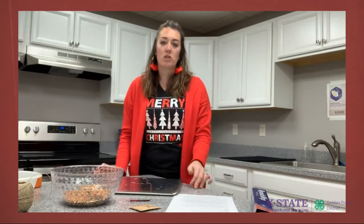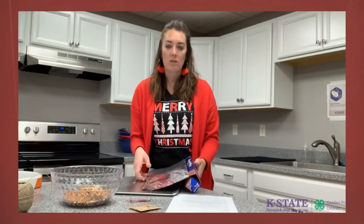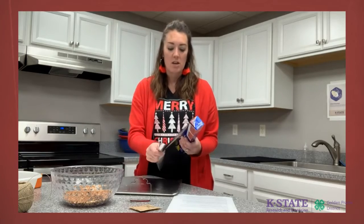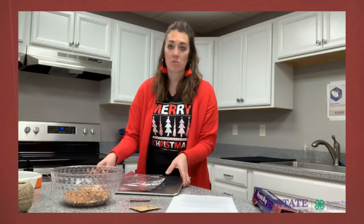First, line the cookie sheet or whatever you're using to place your cookie cutters on as they dry — line it with parchment paper, wax paper, or foil, which is what I'm using today. Just put it down and place it out of the way so that part is ready.